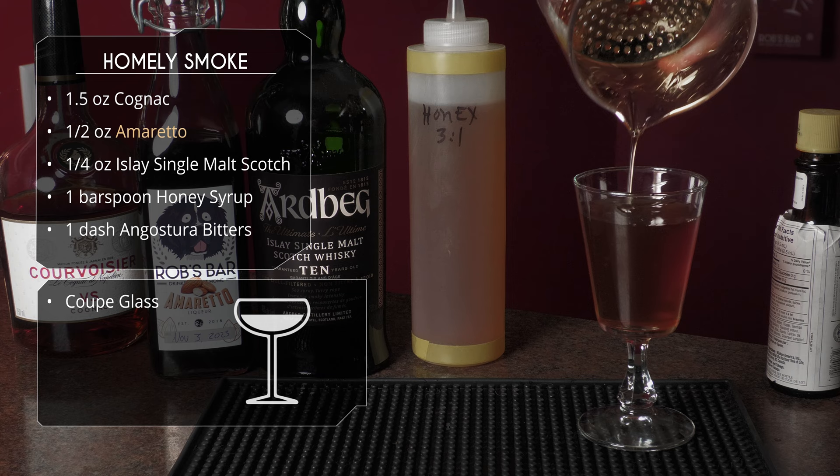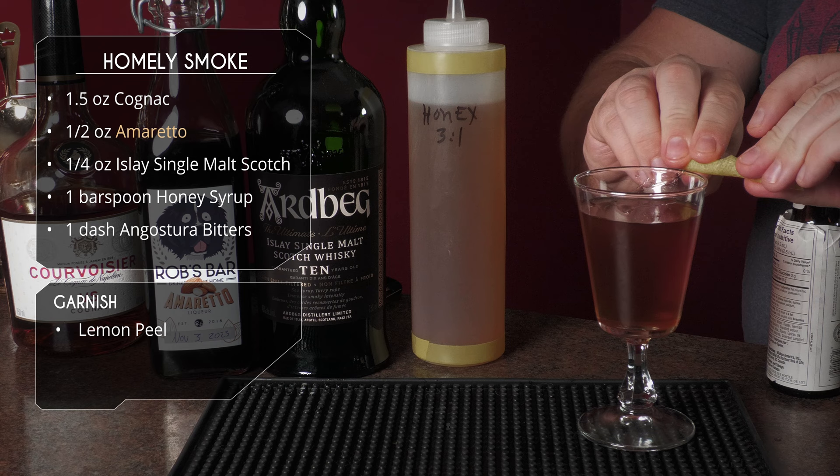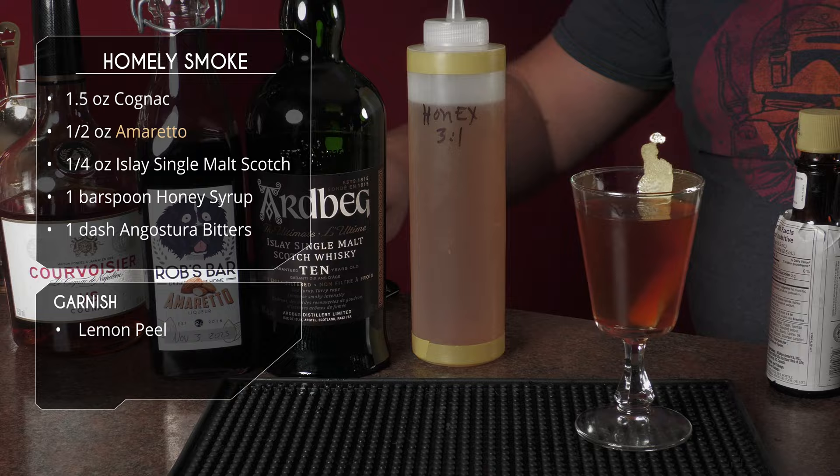This one gets garnished with a lemon peel. We're gonna express those oils on there, wrap it around and just drop it in the glass. And there it is — the Homely Smoke. This looks really tasty.